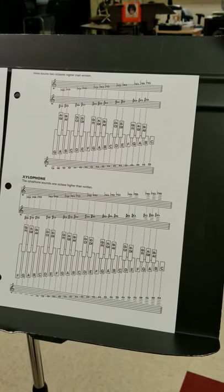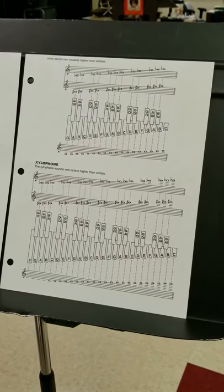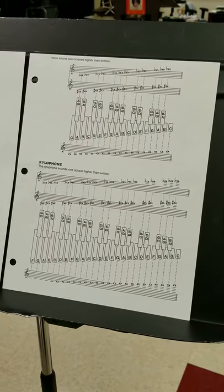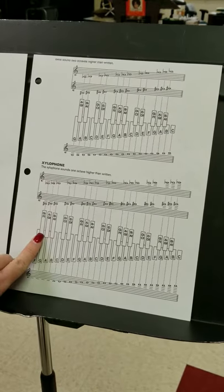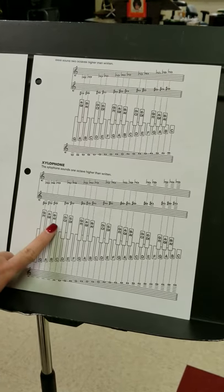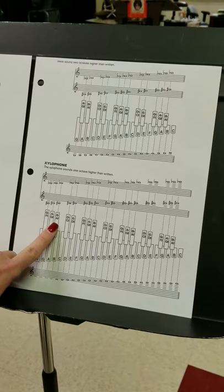Hi percussionists! We're going to continue today with our concert B-flat, which we sing as Do. On your chart, B-flat is up here — it's the one on the right when you have a set of three.